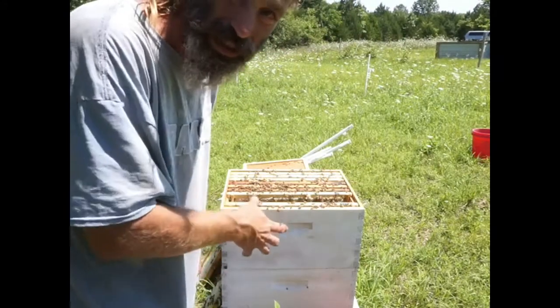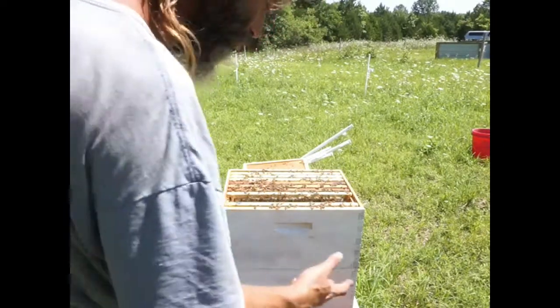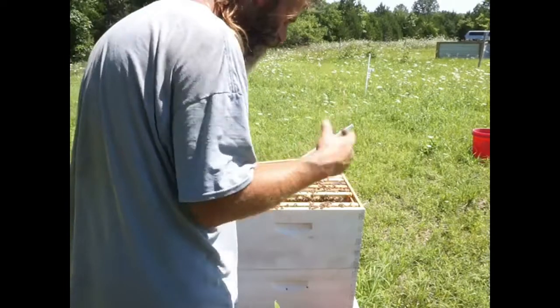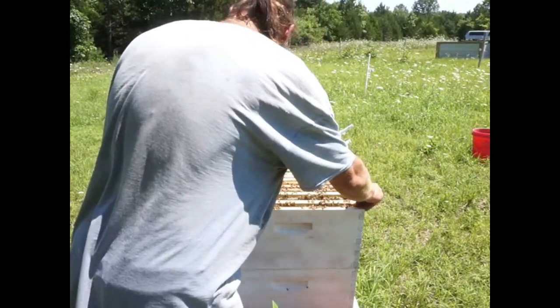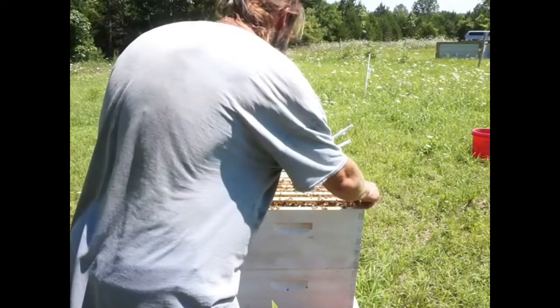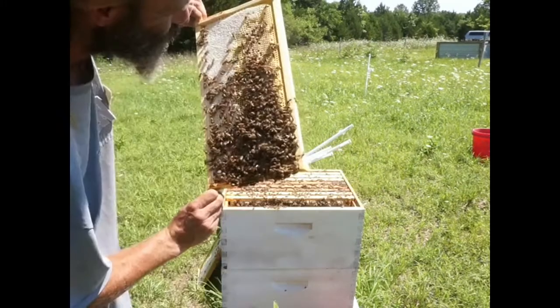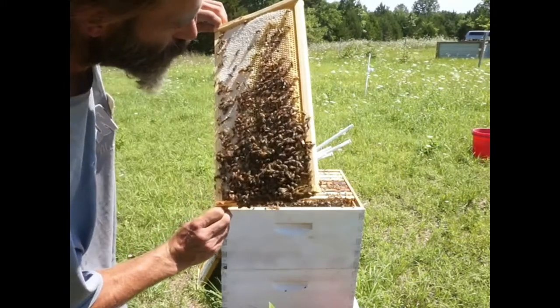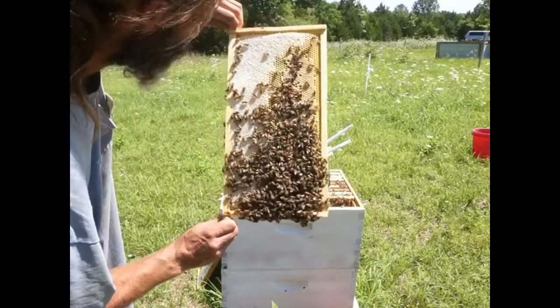Once they start eating the sugar water and diving in for honey after you smoke them, they get very, very docile. So those couple that came out and got me were probably some guard bees when I pulled the box off — they seem fine now. There's actually some larva on the bottom of this frame too, so the queen is going around finding any empty hole she can and sticking eggs in it.